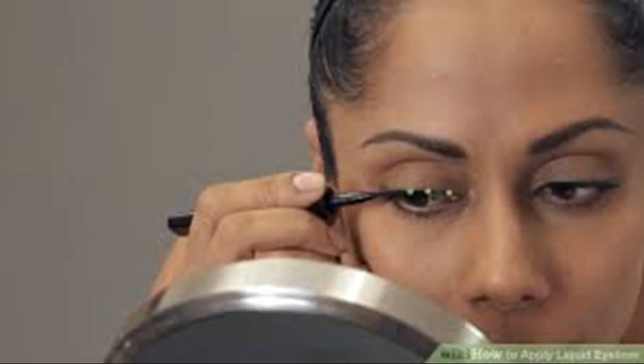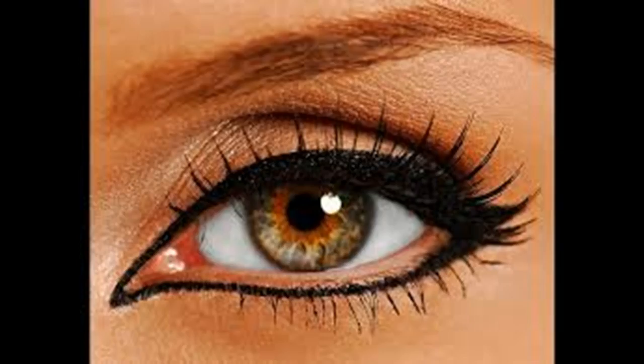You can also use tape to create wings. Place some tape on your lower lash line so that it is at an angle. The tape should be right up against the outer edge of your lower lash line and extending up towards your eyebrow. You can tilt the tape as much or as little as you want, but keep in mind that more tilt will look more dramatic. If you want a less dramatic look, reduce the amount of tilt in your tape.